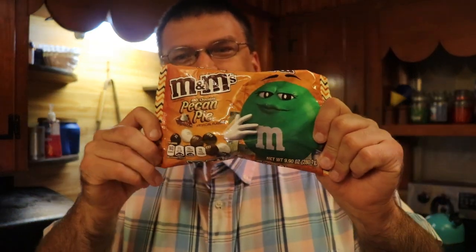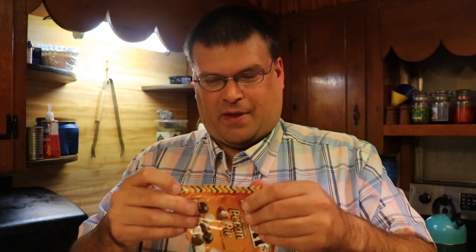Hey guys, Dan the Mountain Man here, and today we are taste testing pecan pie M&Ms. I saw these and thought it'd be interesting, so why don't I try to open these and taste them.